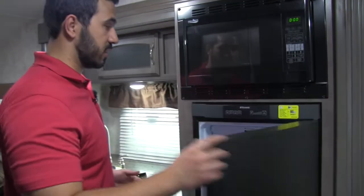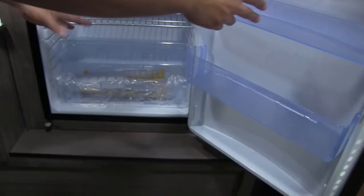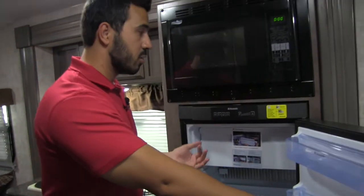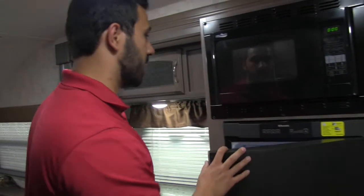We have our Dometic fridge-freezer combo right here. You have your shelves and great space. The freezer can actually come out — it's removable. So if you just want more fridge space and you don't want a freezer, not a problem. You can go ahead and do that.